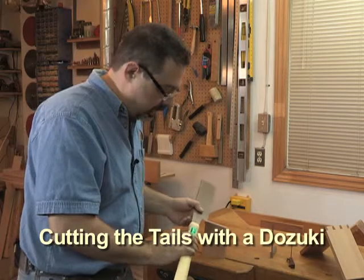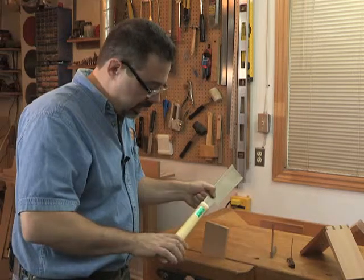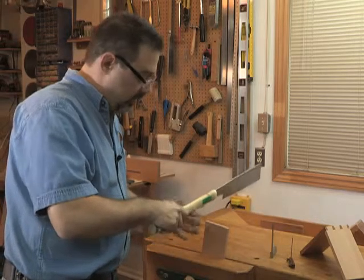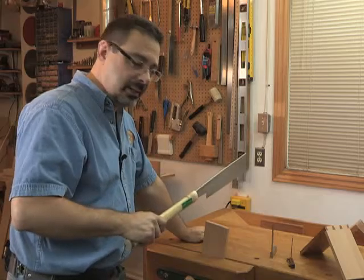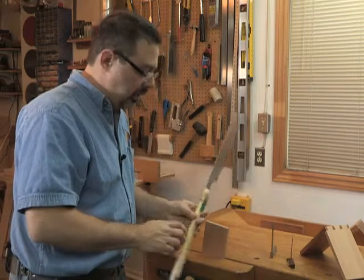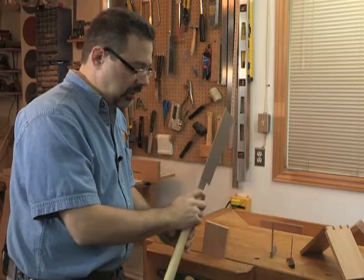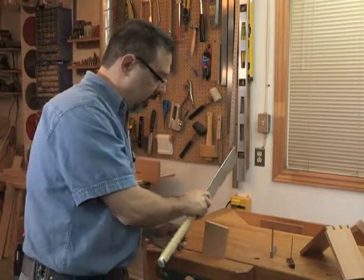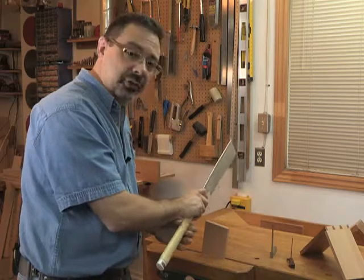Let me show you quickly how I'm holding this saw. A lot of people hold a Dozuki saw way down here on the handle. That's where you want to hold it when you want power and speed, but it's a little less accurate in my view. I like to put my index finger over the front of the handle like that — it's kind of like a hook, and that helps me draw the saw back. Because my hand is so much closer to the cutting action, I feel like I have more control.